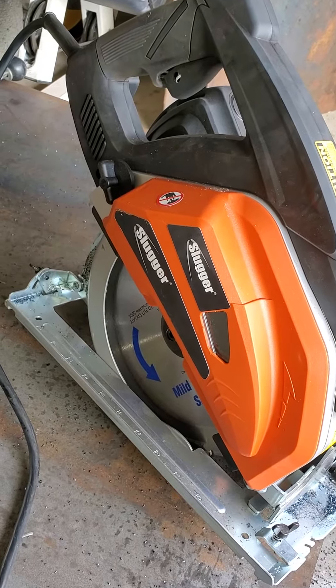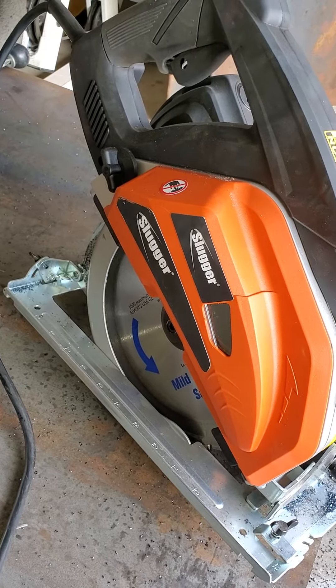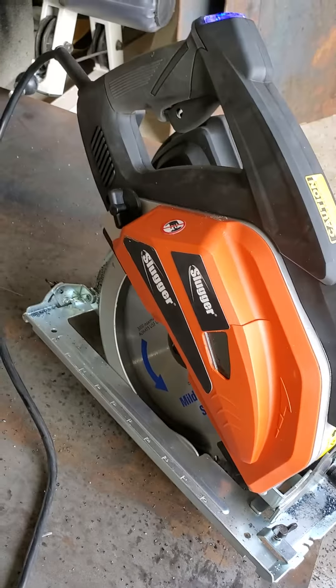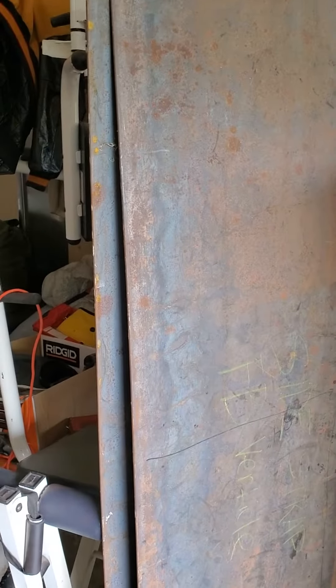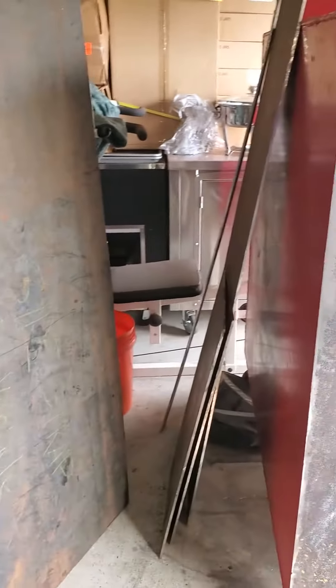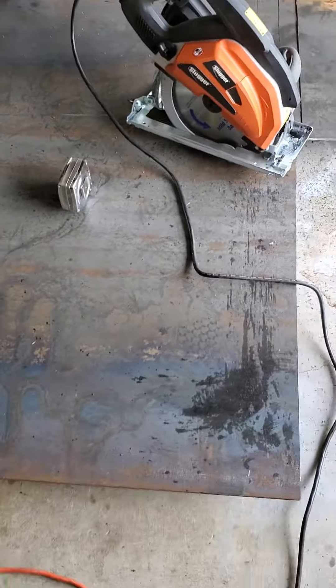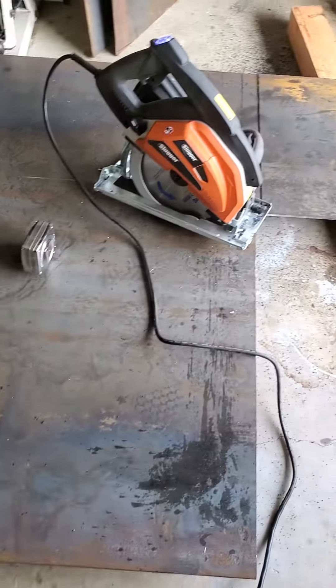I've cut my second quarter-inch sheet metal into pieces. There goes a couple of pieces that I've cut, and there goes some more. This is my second sheet that I've cut.